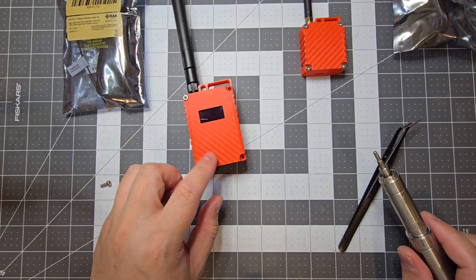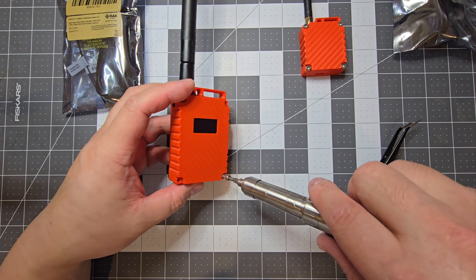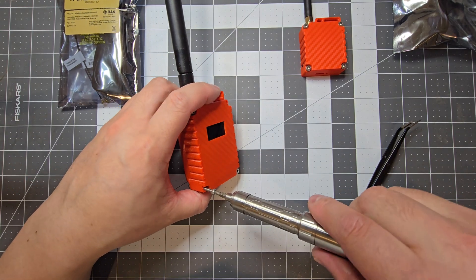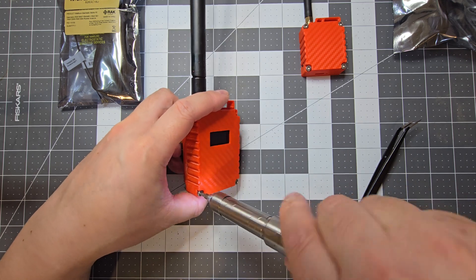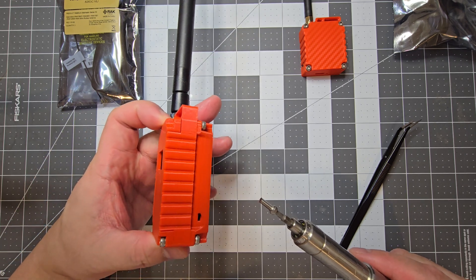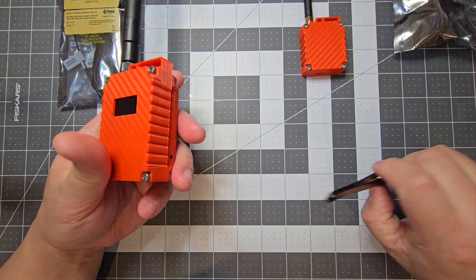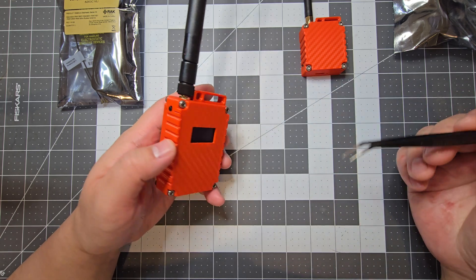This case is available on Printables as well and I'll put the link in the description. I've had to edit it a bit for my needs — I've added a push button on the side and an on/off switch. What I've added is essentially an on/off switch and a push button switch for the user button.